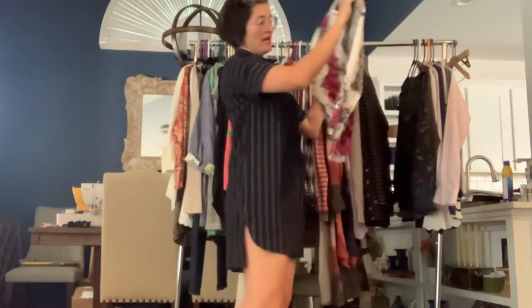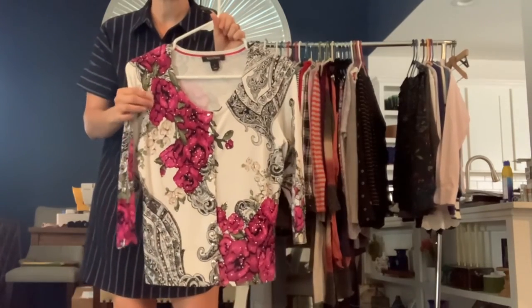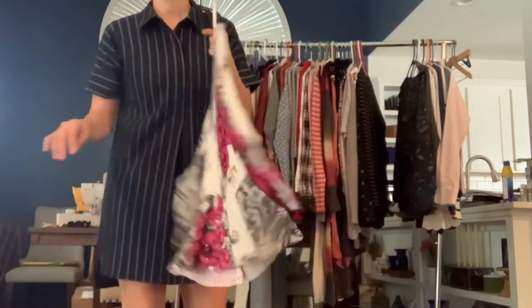Got a White House Black Market size small cardigan. Nice floral print. It's got a little bit of shimmer beading to it, and it has snap buttons down the front. It's really pretty.